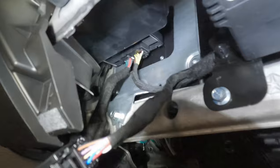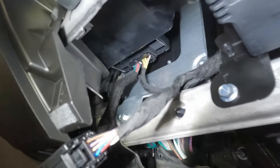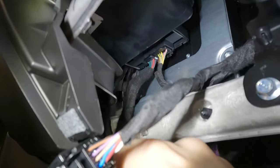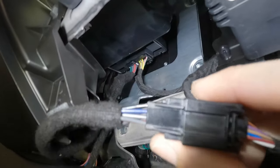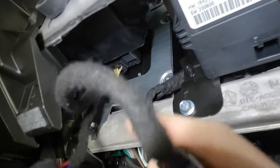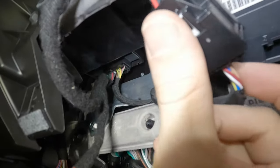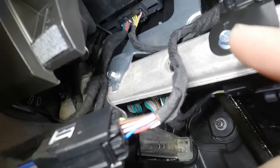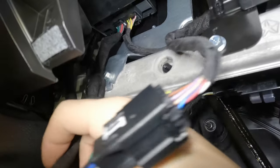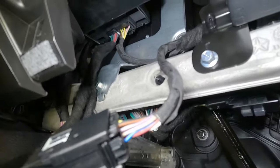The auto stop eliminator just goes into that plug that you unplugged. Then here's the auto stop eliminator — the factory harness goes into the back of that. So basically what it's doing is going in-line with the factory harness and adding that computer chip in the middle.